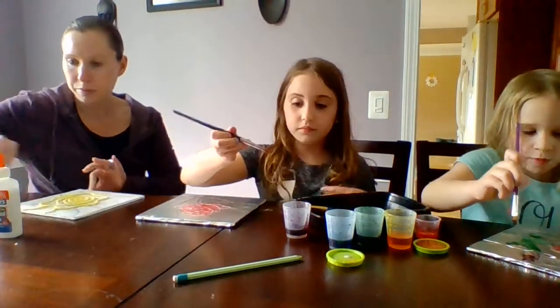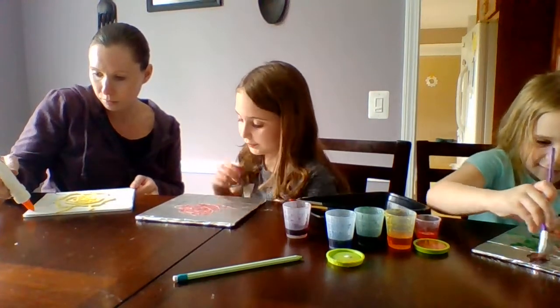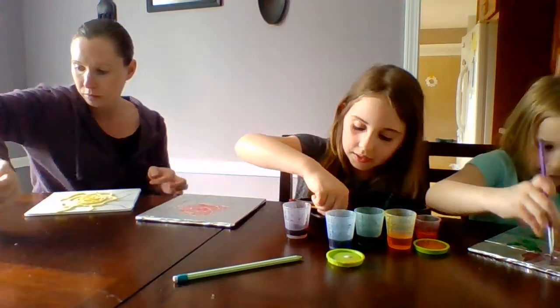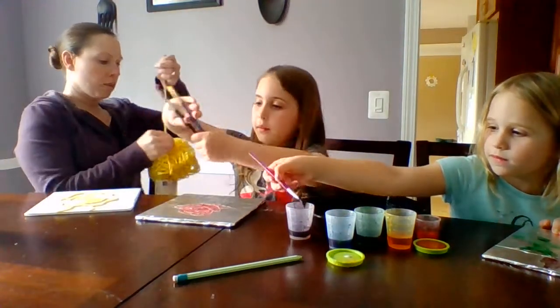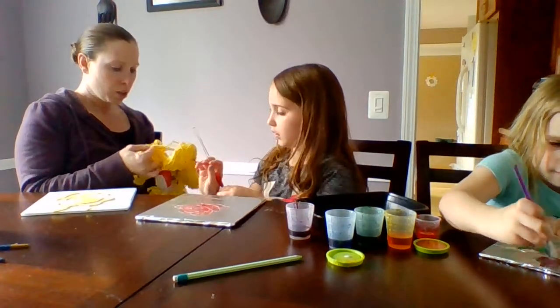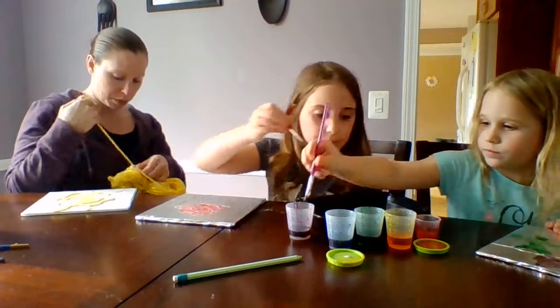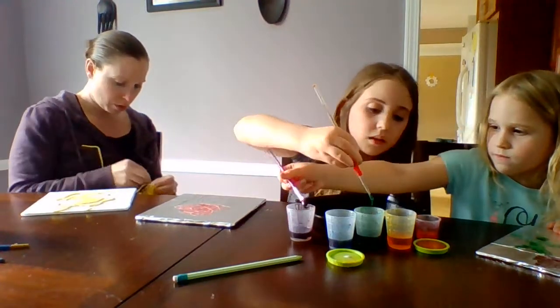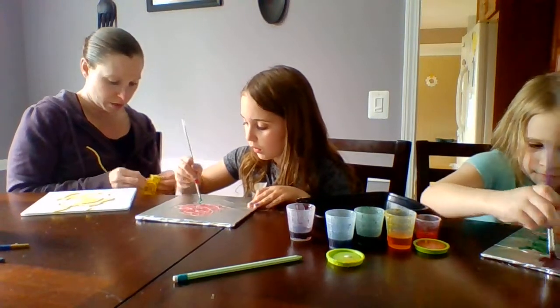I'm going to do my two favorite colors and pretend that one's pink and that one's purple. By the way, the yarn I'm using is rather thick. You don't want thin yarn because you want to be able to see it through the foil — if it's too thin you're not going to see it very well.